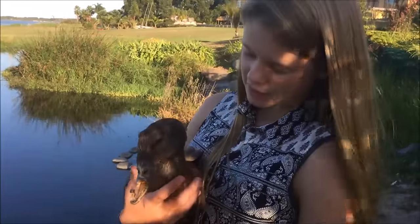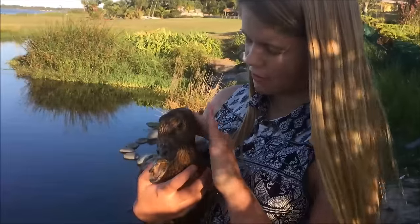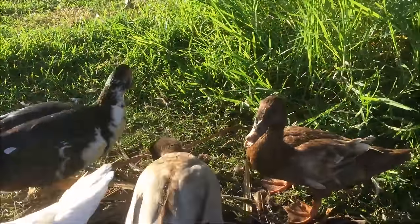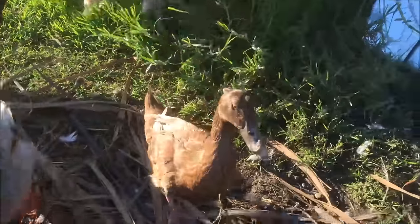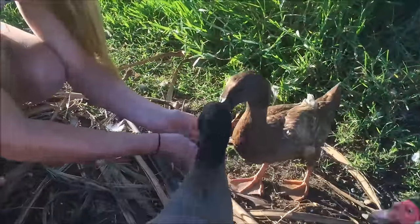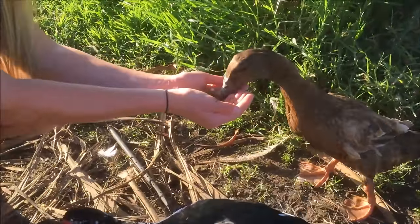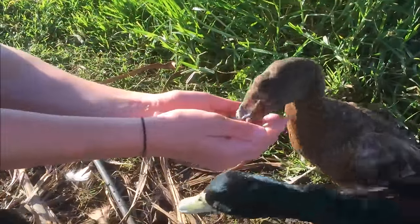So I asked my dad if he could do something about fixing his beak, because he's a dentist. He couldn't eat properly since he didn't have a top beak, so I'd have to hand feed him. That was the only way to get food into him, and he was starting to get really skinny because he couldn't eat any bugs or anything like that.